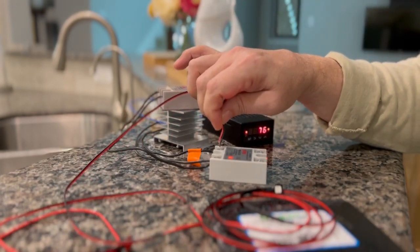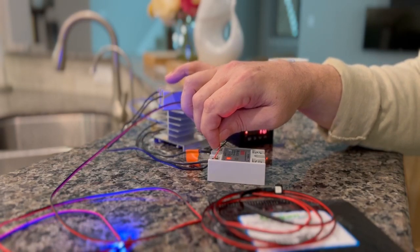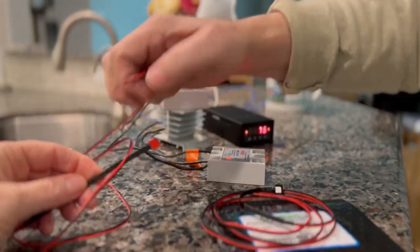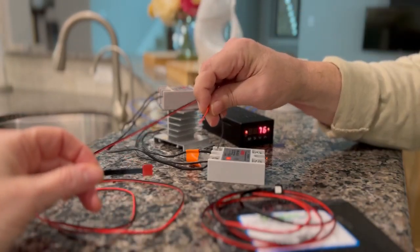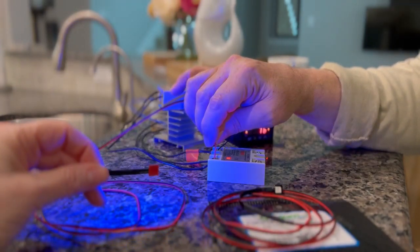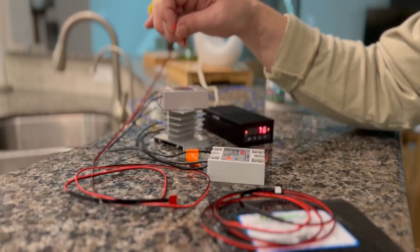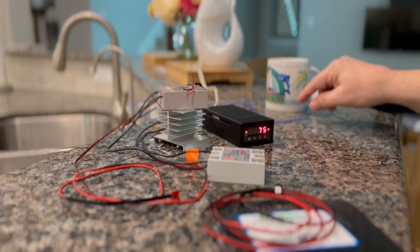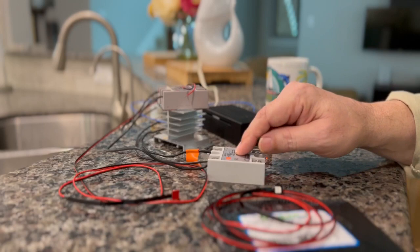If you connect that to your solid state relay that is running your steam, you can see the blue light that came on. If you connect it to the relay running the brew temperature, that's going to come on and off a lot more — it'll be blinking, which would be distracting.